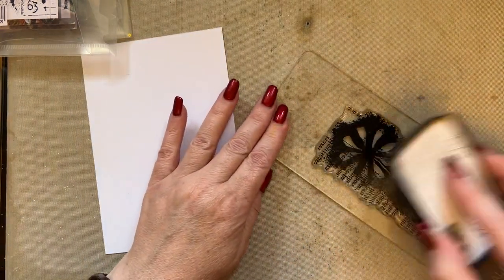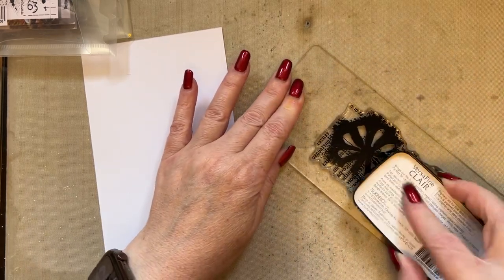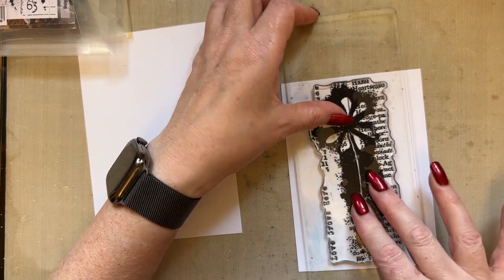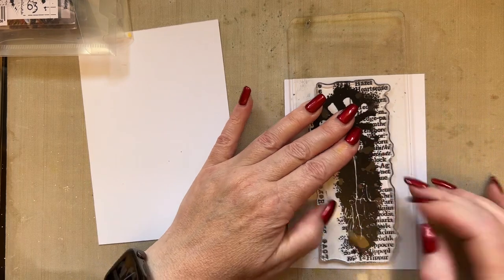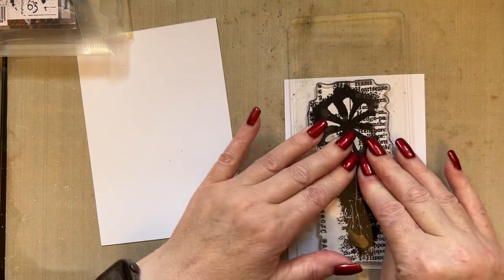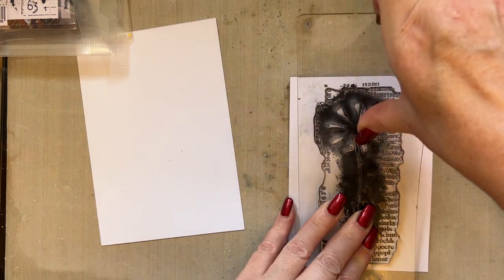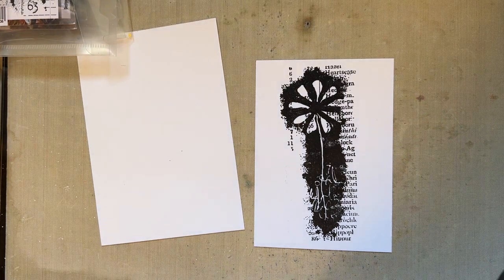I'm going to ink my stamp up and just give it a bit of ink. As I've inked it I've had another idea, but I'm going to stamp it just so I can take a look at the design — because sometimes it's nice just to stamp the imagery out and look at it in its entirety, just to see what you've actually got in a stamp.